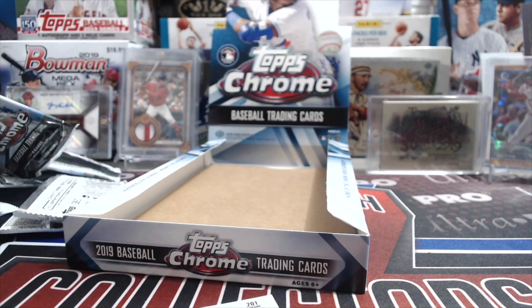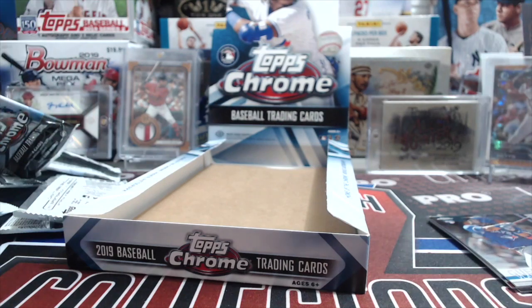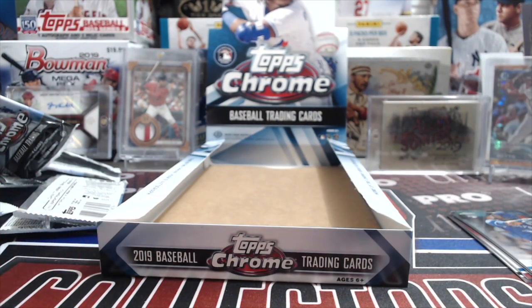We might have missed it because before it was more visible. One of them doesn't say refractor because it's a prism. Other years all of the refractors had it printed — except one year the chrome autos didn't say refractor, just the base refractors. Anyway — good box, great box, a lot of fun. Love the look of chrome. It's going to be tough though — if you open 10 more boxes you probably won't get one this good. Let us know what you pulled in the comments below. Thanks so much for watching, please like, comment, subscribe, and we'll see you in the next break.